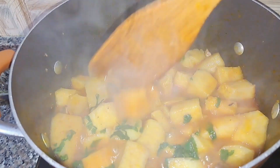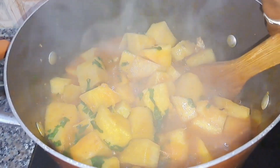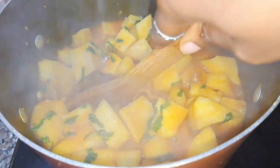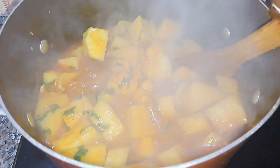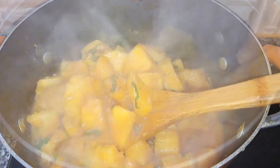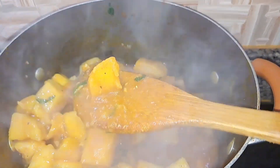Our yam porridge is ready! I'm going to break up a little bit of the yam to give that thick yam sauce I like — the yam water. Once I do that, I'll stir it properly and let it rest before I serve and enjoy.